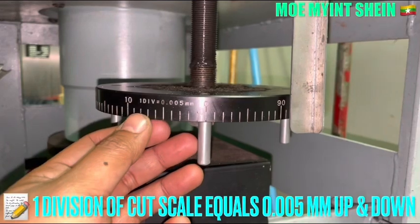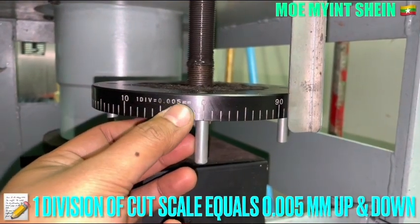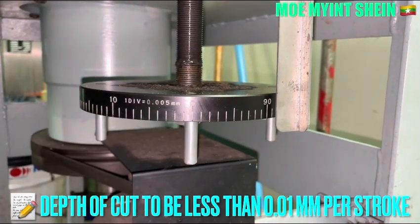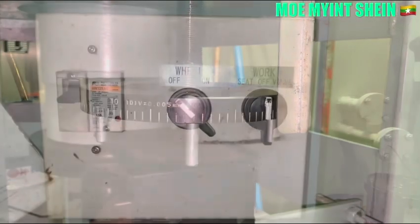One division of the cut scale equals 0.005 mm. The maximum cutting feed is 0.01 mm per pass.